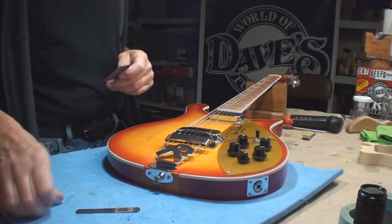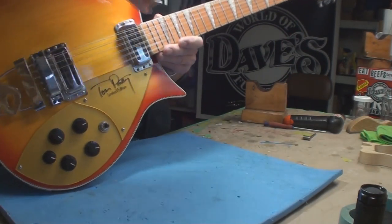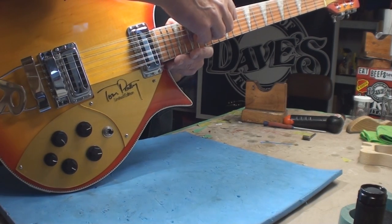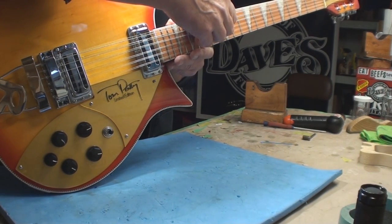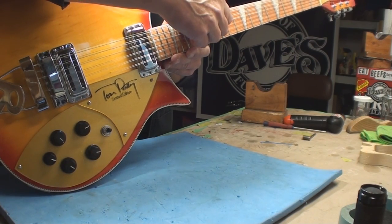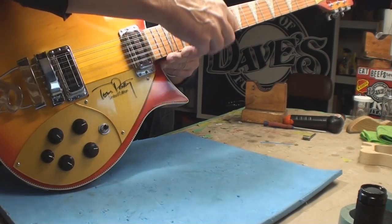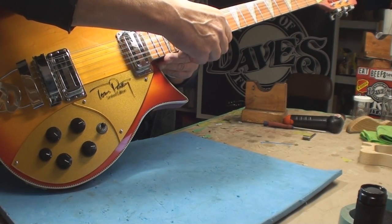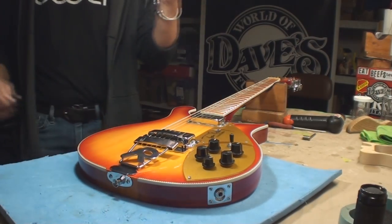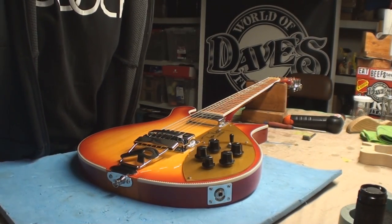This thing is smokingly high. I'll measure at the twelfth fret - we're sitting at 6/64, and it should be just above 4/64. We want to drop that down first and see what happens, then we'll retune it.